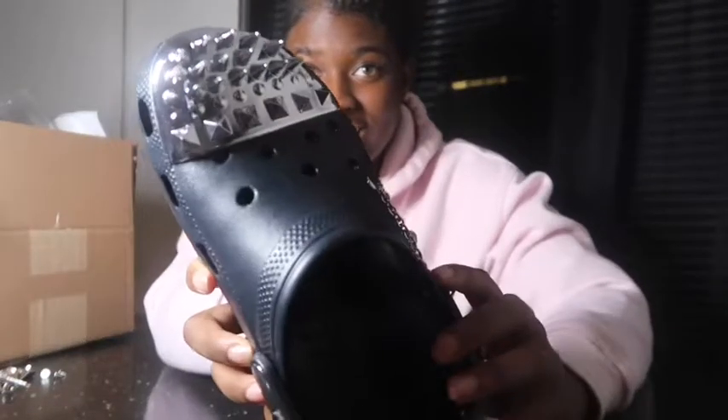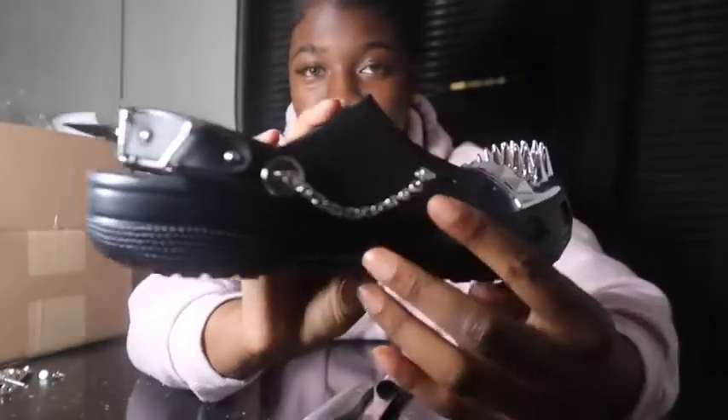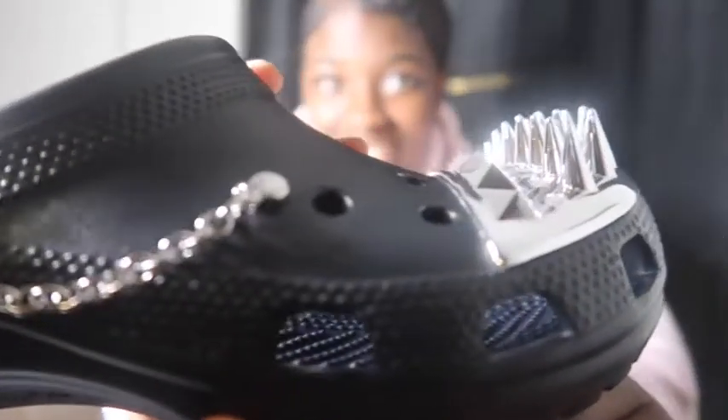Hold on, I should have had this set up already. I got these stud shoes that just came in the mail today, right? And they fire, they heat. Check them out, y'all see them? Heat. Let's get into the details.